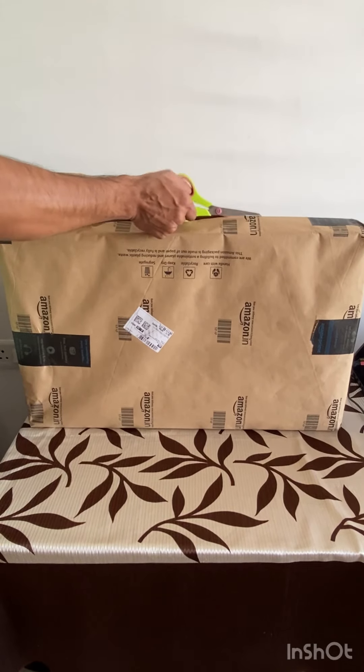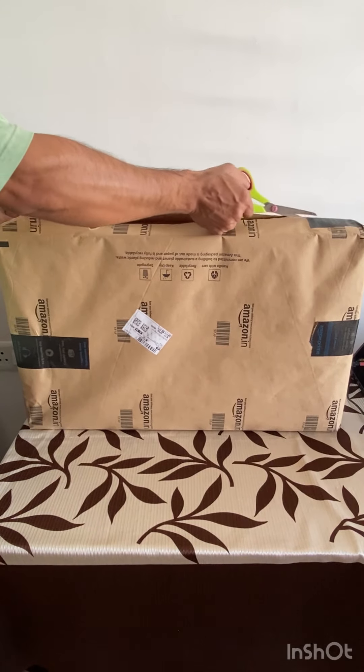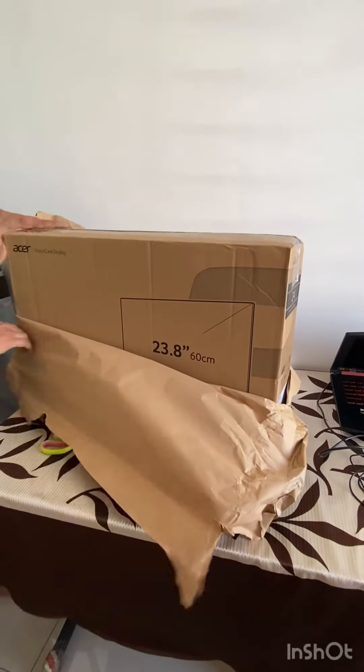Hello everyone, welcome back to my channel. How are you all? Today I am going to review this LED monitor.